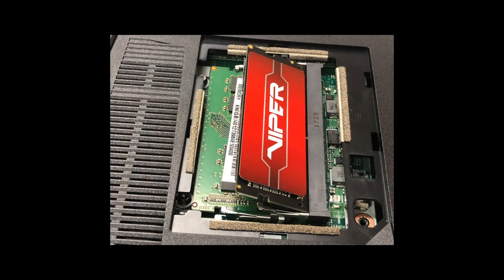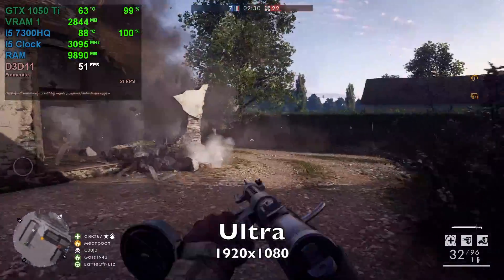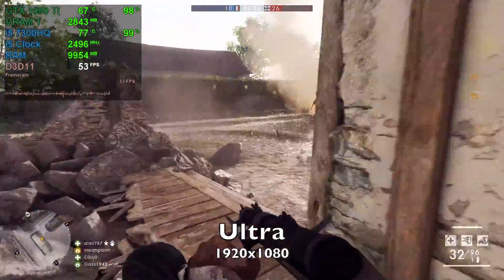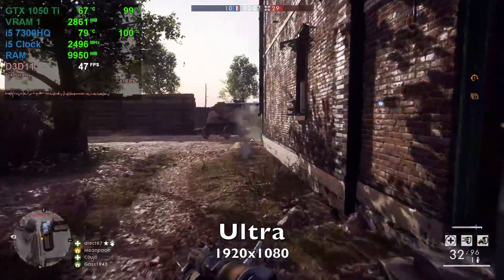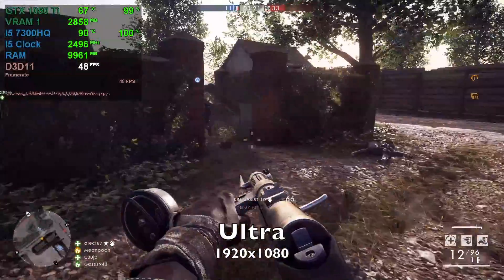After doing the upgrade, I was able to gain more FPS in some games. For instance, in Battlefield 1, I was not able to reach 60 FPS in any preset that I picked, and now I can. Previously the FPS was close in most of the presets available, and now you can actually tell a difference. I hope you enjoyed the video and I'll see you in the next one.